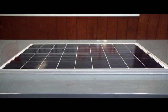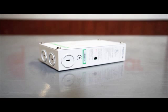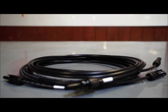Ideal for use in multiple applications such as boats and RVs, the Grape Solar GS200 kit operates a wide variety of AC and DC powered devices including pumps, LED lights, laptops, and other small electronics.